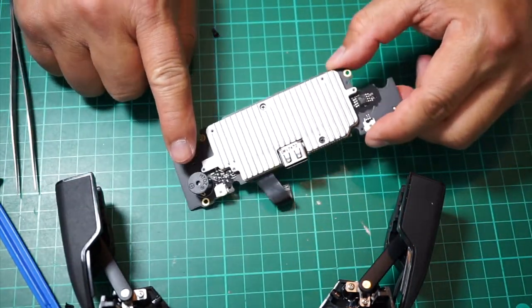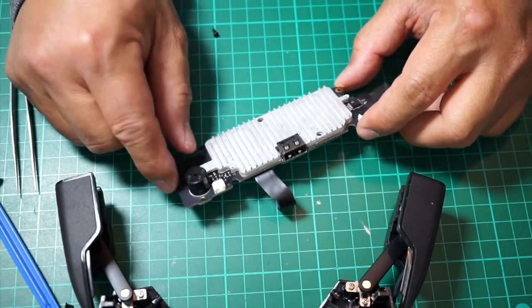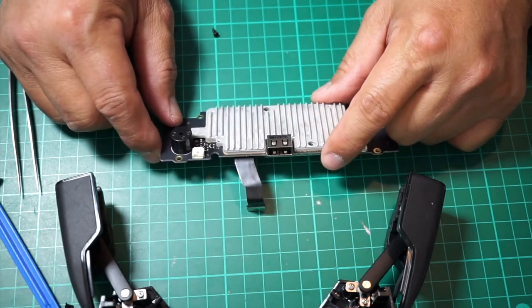When you flip the board over you will see the buzzer. This is where I'm going to put hot glue to cover that hole so it dampens the sound a bit so it's not too loud.